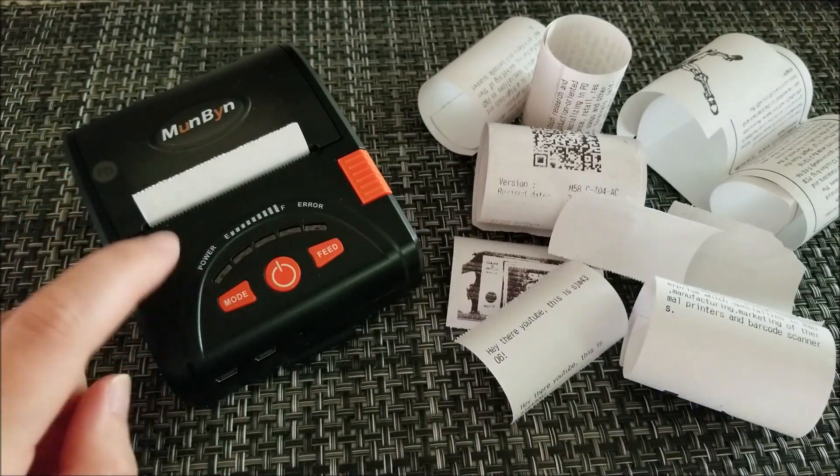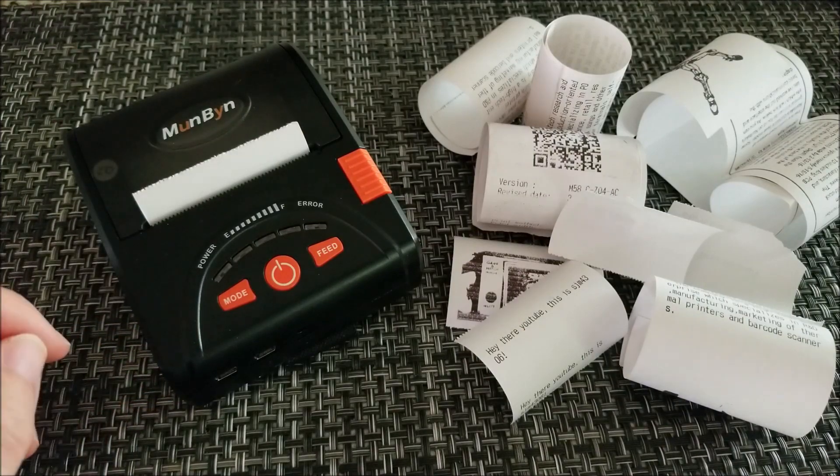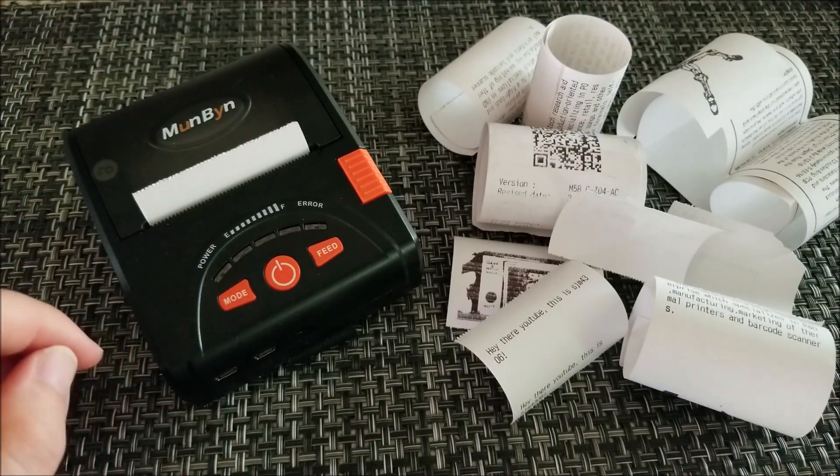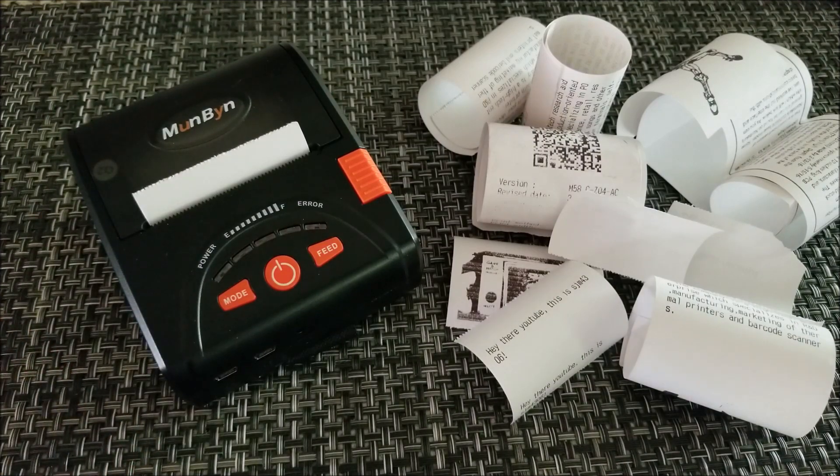Hopefully you guys enjoyed the video and enjoyed looking inside one of these little portable wireless thermal printers. I'm fascinated by the technology. If you're interested, I'll link the seller's Amazon page and their sales page down below so you can check out their thermal printers and other products. I'll see you guys in the next one — bye!